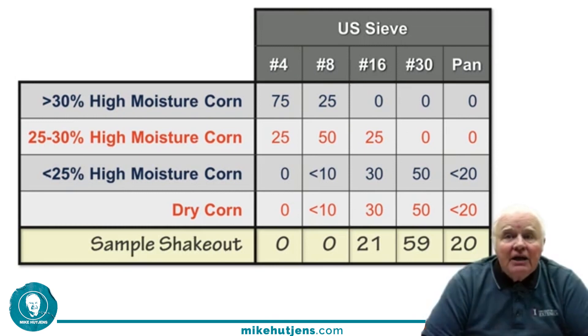Looking at our sample: nothing on screens four and eight, 21% on the number 16 screen, 59% on the number 30 screen, and 20% in the pan. This shakes out very well — around 700 to 800 micron average particle size for this dry corn. Almost ideal, so that's a good result.